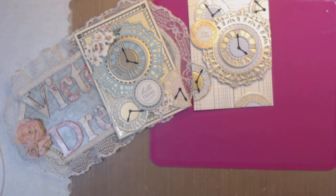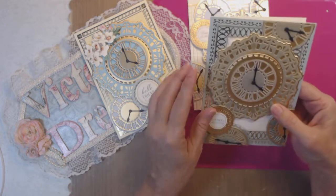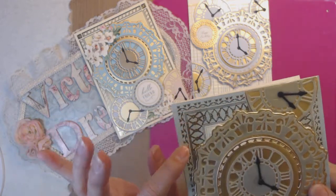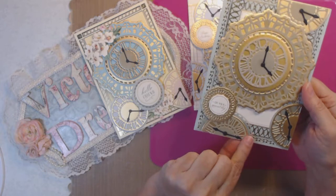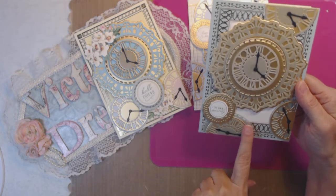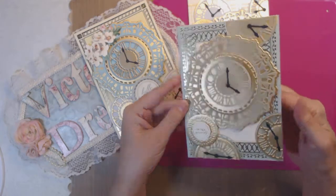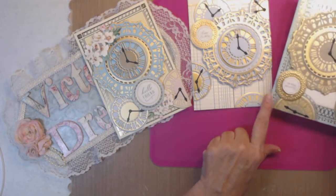Here is another one I think could be for a man. This is vellum right here — the green vellum. I don't know if you can see it, but that green vellum matches this pretty close. So it is vellum, the green seafoam, and then gold on that one. And this one says 'on your special day.'